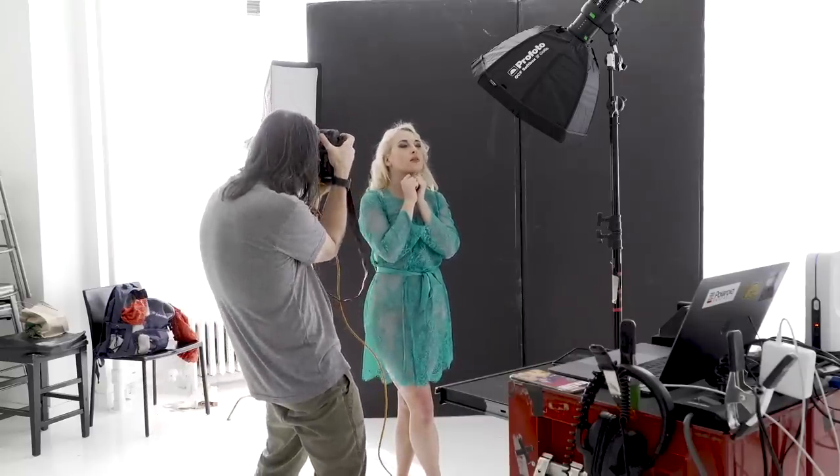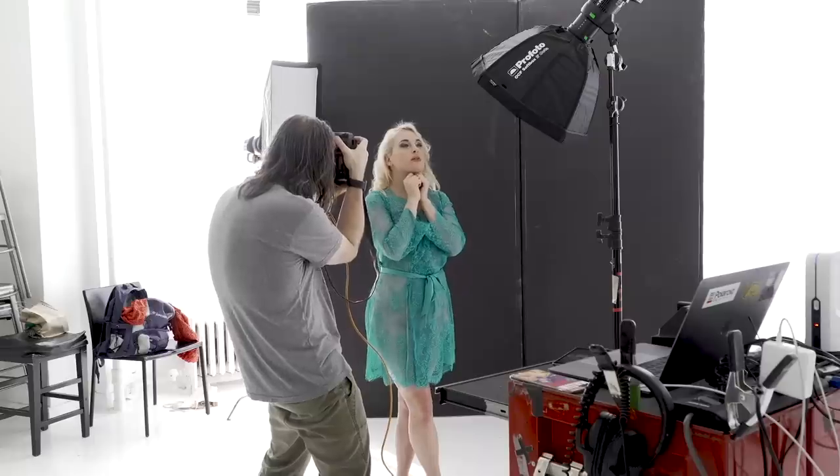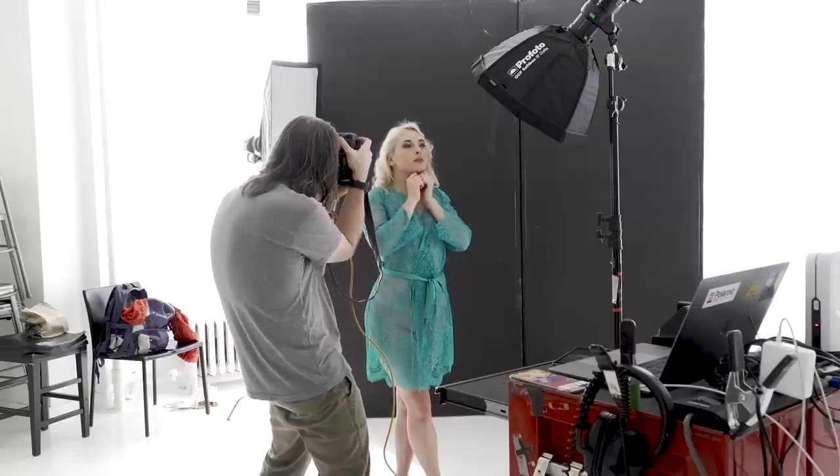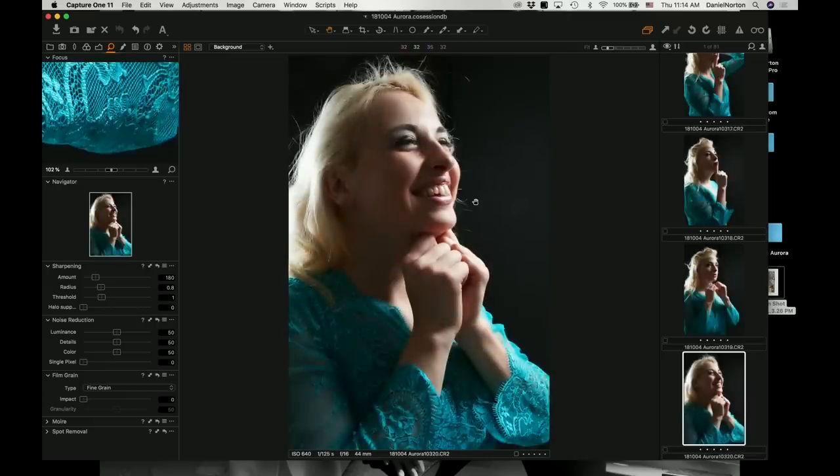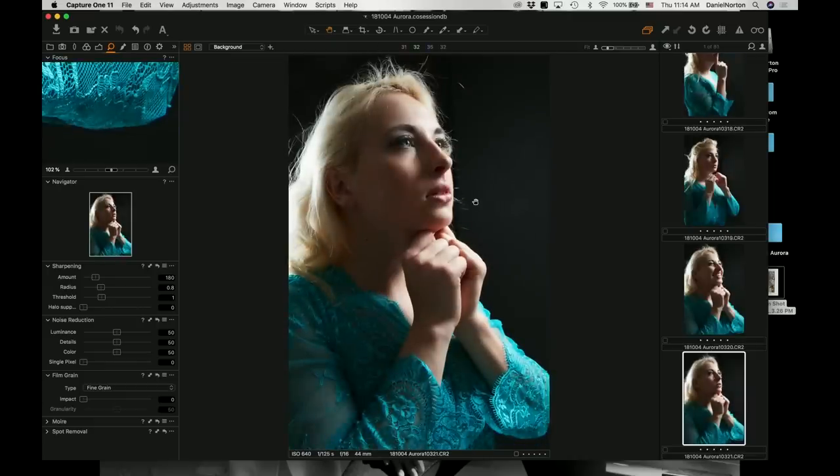I actually kind of like that. Then project your chin out a bit, push your shoulders back too. Just curious what the hands will do — oh, interesting. It's kind of weird, but I love it. I love it — look at the color in the eyes. That's actually really good, let's try that.